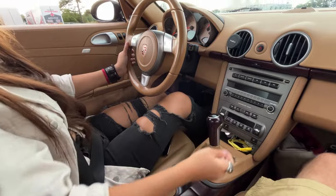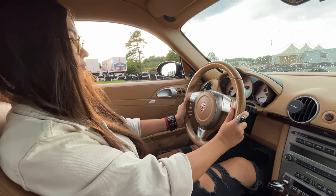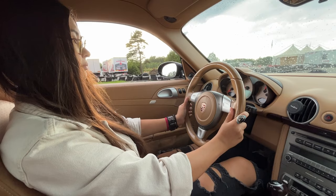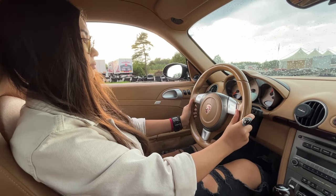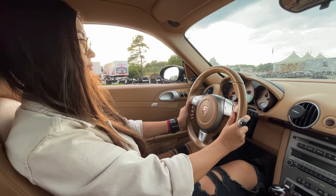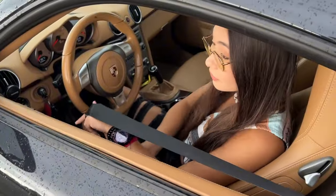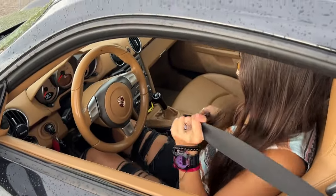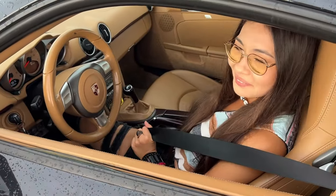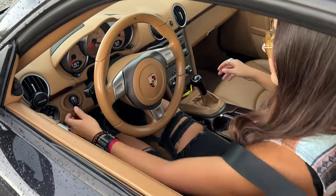And now put it into first gear and let's go. When you release the clutch, when you feel the car is starting to move, then press the gas. Safety first. Exactly. Do you want the helmet? No. Please don't crash my car. Okay. Clutch in, turn the key.